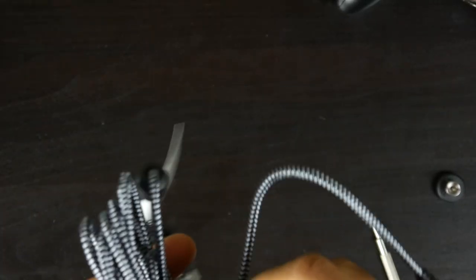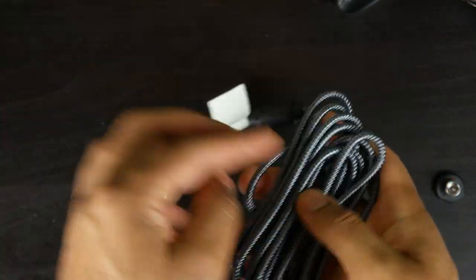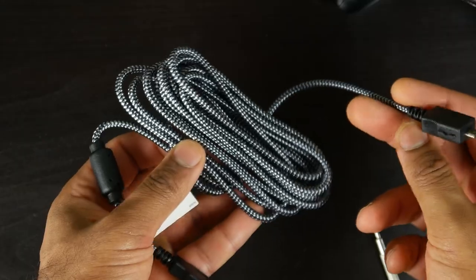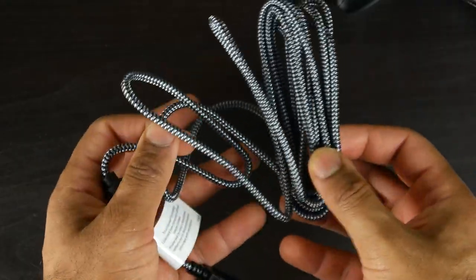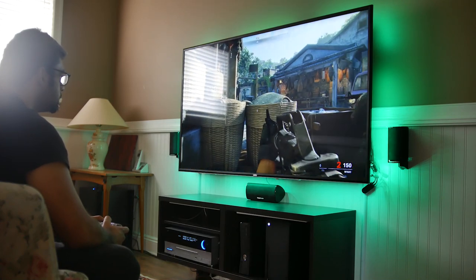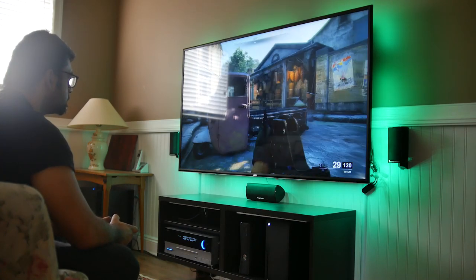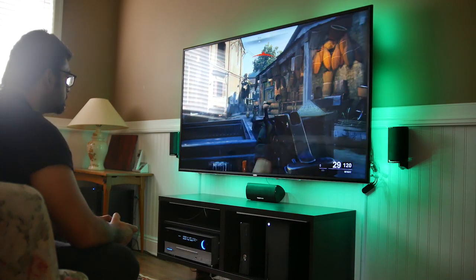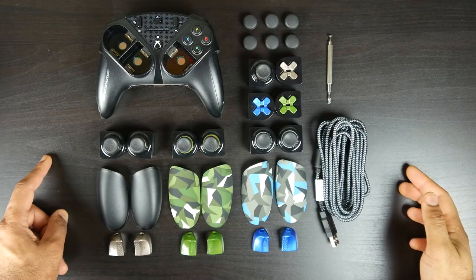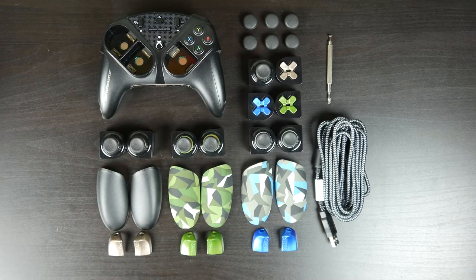At $160 to $180, you are paying a premium for the modularity and design, because this is a wired-only controller — and you're in pretty much the same price range as a SCUF Prestige or a Microsoft Elite Series 2, which might be a tough sell for some people. But given the unique modularity and the ability to custom-cater a controller to your specific genre or playing style, this is certainly a unique proposition for certain gamers.